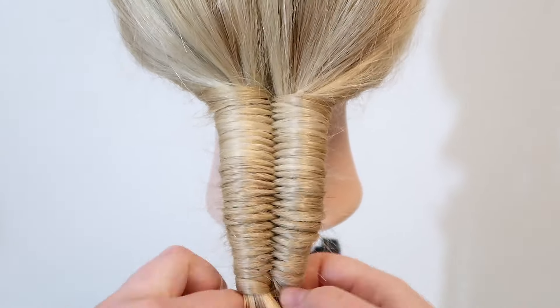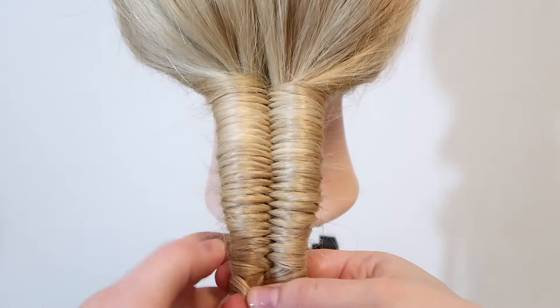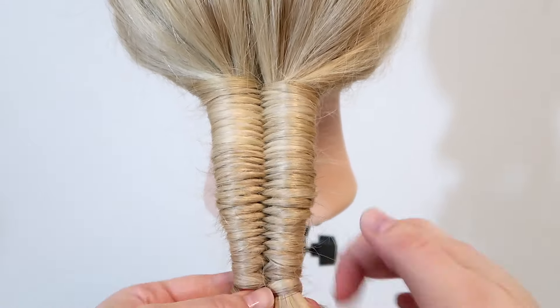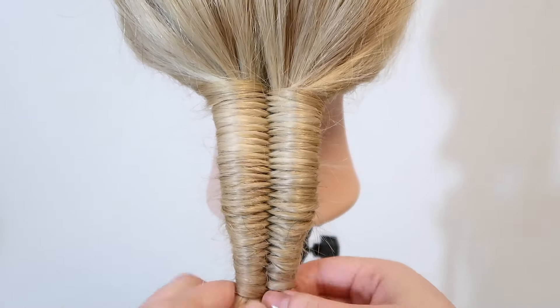When you have tied the braid off at the end, you can pull in the sides of the braid to loosen the hair up a little bit and make it look the way you want it to, and then you're done.